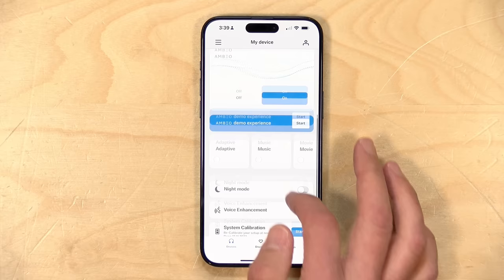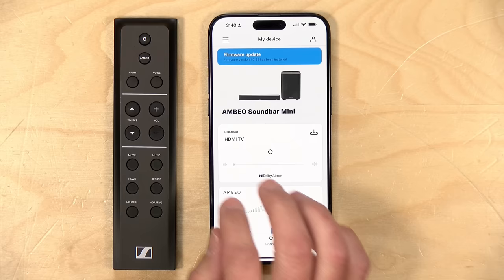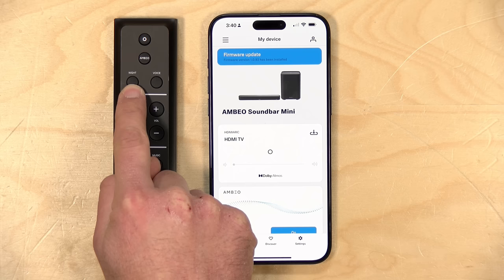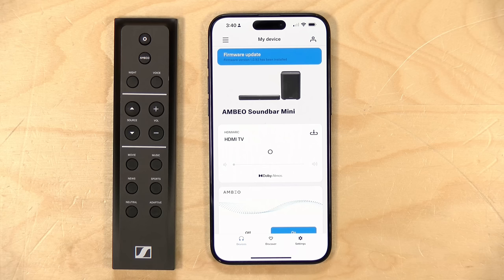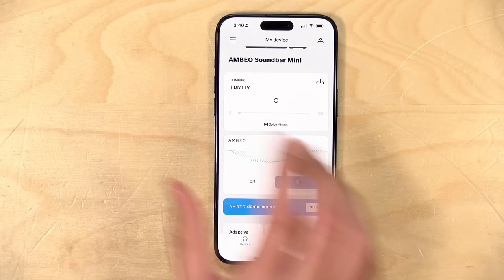They do have a remote control that comes with it for making some adjustments as well. Volume control will almost certainly work through your TV remote, so you may not need this remote all that often for volume, but you can adjust some of the audio presets down at the bottom. You can also switch between sources — so if you were listening to music from your phone and want to watch a movie, you can hit the source button to switch back to HDMI. There's also a night button, which reduces the bass and makes you a better neighbor. And voice mode activates a dialogue enhancer — if you're having trouble hearing dialogue in a movie, it will pick that dialogue out and make it more audible. The Ambio button will disable some of the Ambio's active processing to reduce that feature if it's not sounding good to you.